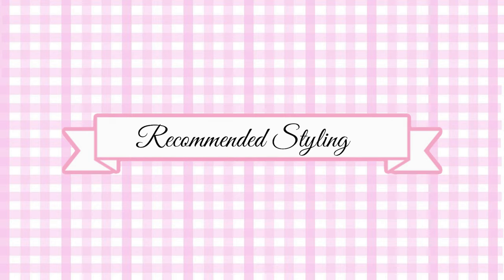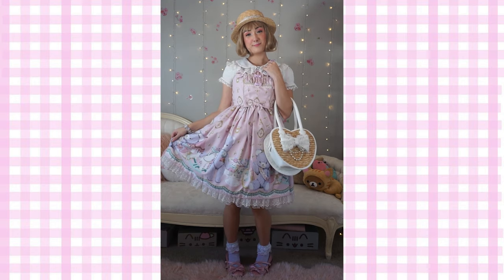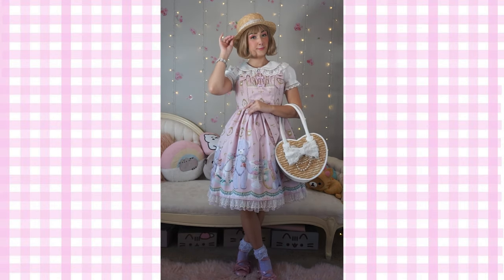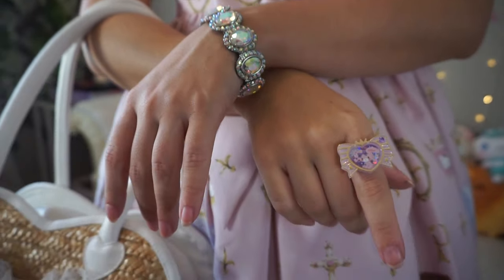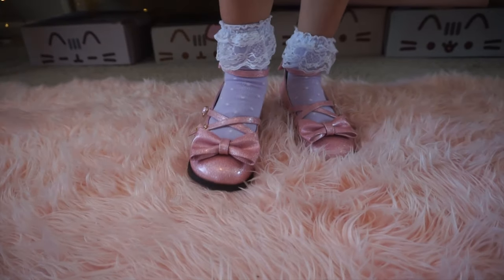Here I will include some recommended styling for this dress. This first look is what I would call classic and casual — this is probably something that I would wear in the spring or summertime for a quick lunch out. I've included a straw boater hat, a short-sleeve blouse, some simple but cute accessories, a straw bag to help match the boater hat, and some cute ruffled ankle socks and pink tea party shoes.